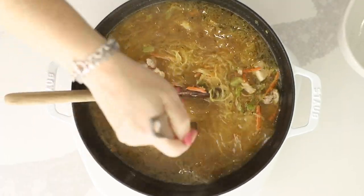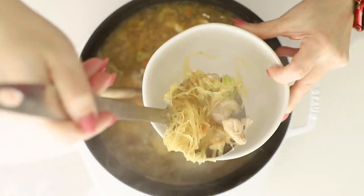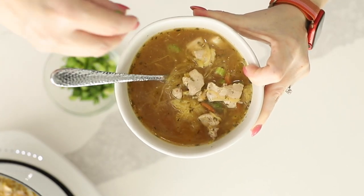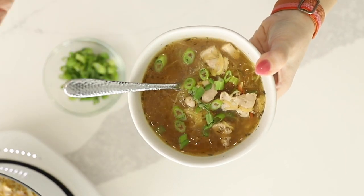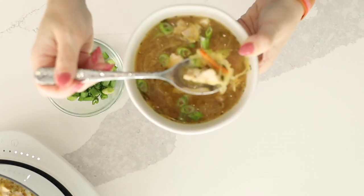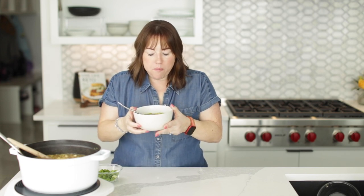Oh my gosh, look at all this spaghetti squash and chicken! Now we can season it with some green onions — and how good does that look? Let's get a bite. Mmm, that is so good, it has so much flavor. The green onions really add great flavor to it, so I wouldn't skip those unless you just really hate green onions. This recipe is very, very good, so be sure you check it out. Thank you so much for watching and I will see you guys next time. Bye.